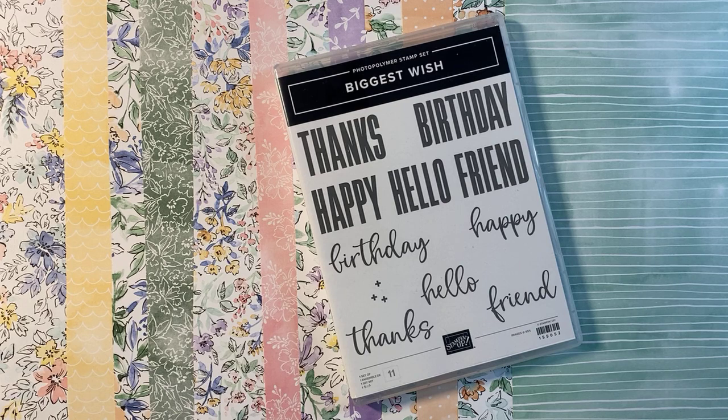Hello everybody and welcome to Friday June 18th Facebook Live. Last week I wasn't here - I was out of town doing some fun stuff, and I posted a video about a fun stamp set which I'm going to be featuring later this month. I hope you enjoyed that. Every once in a while during the summer we get busy and opportunities come up, and that's what happened last Friday. So I'm sorry I wasn't here live but I am excited to be back here live with you this week.